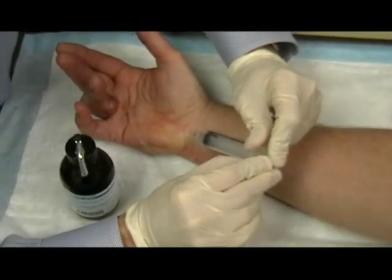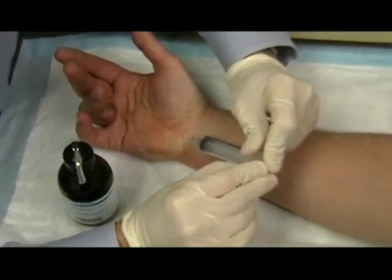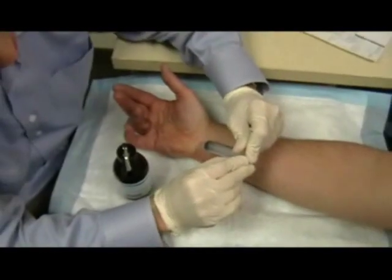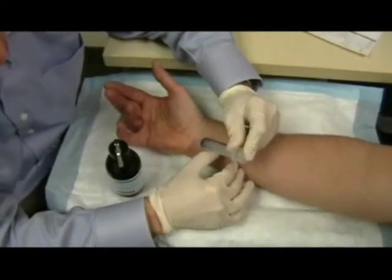Do you notice any numbness in your fingers already? Maybe a little bit. I got one finger there I could feel it.